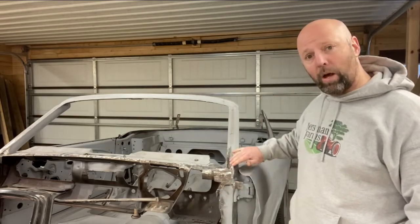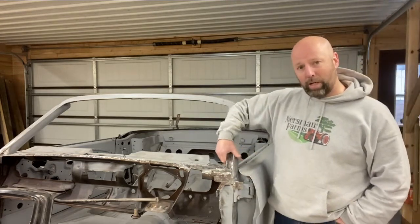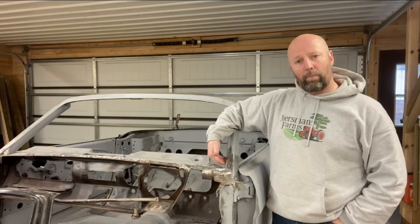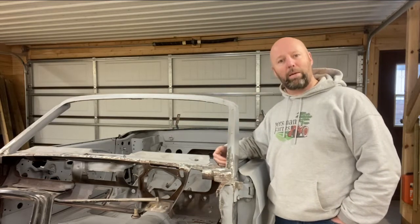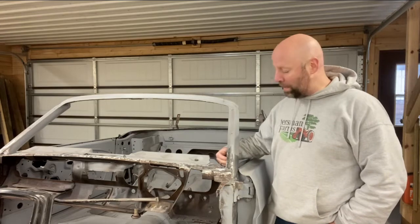We're going to be talking about some major rust repair I had to do in this area. The third one is kind of on the A-pillar itself — particularly on the inside, where if you were sitting in the driver's seat you'd be looking at the inside bottom of the A-pillar. I use different strategies for each of those, and I'll talk about what worked well and what didn't.